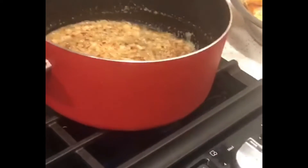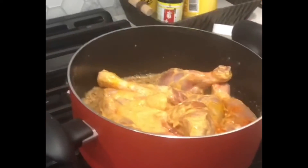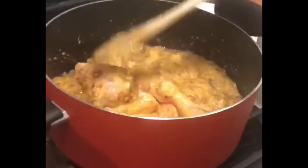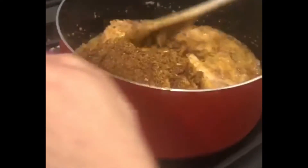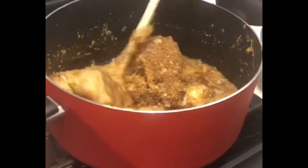Now I will add the marinated chicken and mix it in. After adding the chicken, I will add the roasted masala that we prepared. I have ground it a little rough so the masala is well distributed in the gravy. Mix the masala into the chicken well.